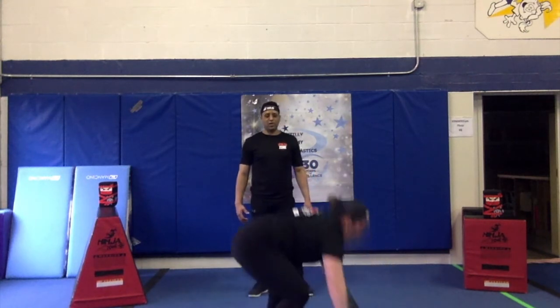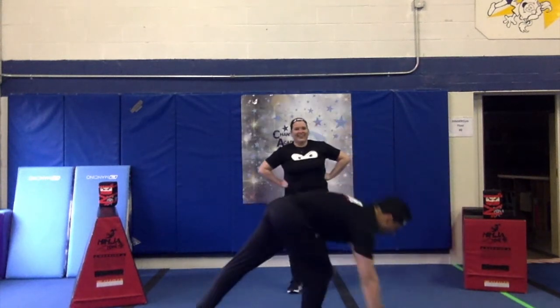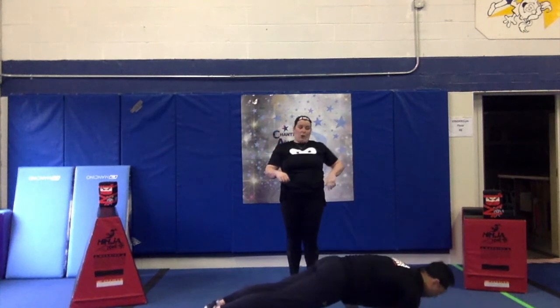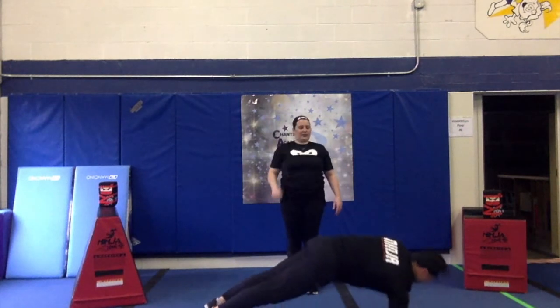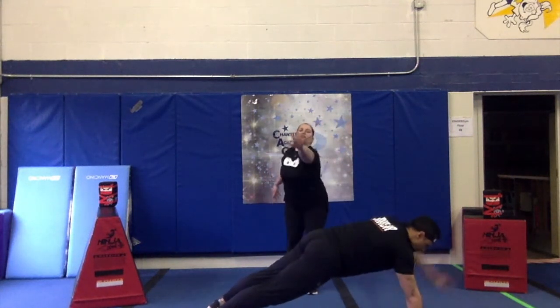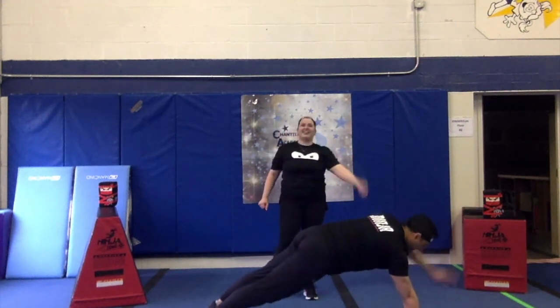Now we're going to do some plank variations. A plank is just a push-up position. We're going to hold each of these for 5 seconds. 1, 2, 3, 4, 5. Now a low plank. 1, 2, 3, 4, 5. Now a high plank — I'm going to straighten my arms. 1, 2, 3, 4, 5, 6, 7.